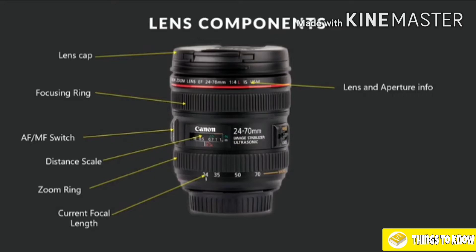Just underneath the lens cap we have our lens aperture and info. We can see it says Canon EF 24-70mm, 1:4 L IS USM. What does all of that mean? Well, EF stands for electronic focus, 24-70mm is the focal length range, the aperture starts at f4, L stands for luxury, IS is image stabilizer, and USM is ultrasonic motor. A lot of information there, but we'll break it all down now in just a moment.